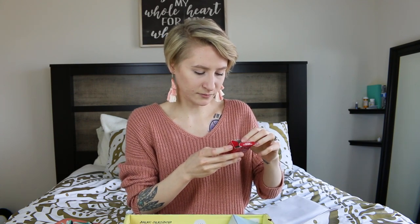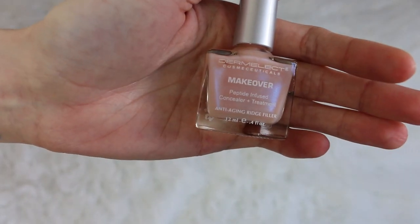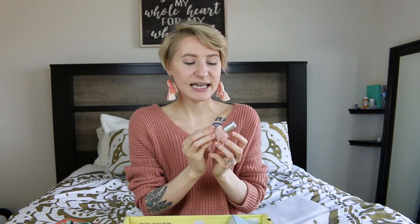The next thing I have is the Dermalect Makeover Concealing Ridge Filler. It'll help with yellowing of nails, fill in cracks, and just make your nails healthy — it's a makeover in a bottle for your nails. After chemo, my nails were so brittle — they crack really easily and they're just so weak. This will really help. You put this on before your nail polish as a base coat, then you put on your nail polish, finish off with a top coat, and you're all set. Your nails thank you, Dermalect.